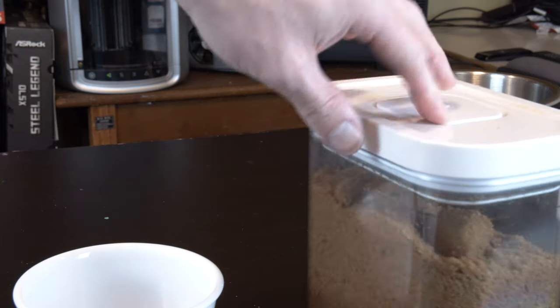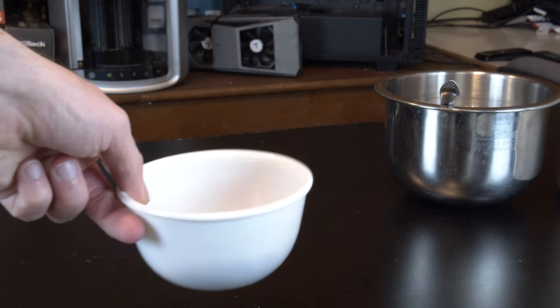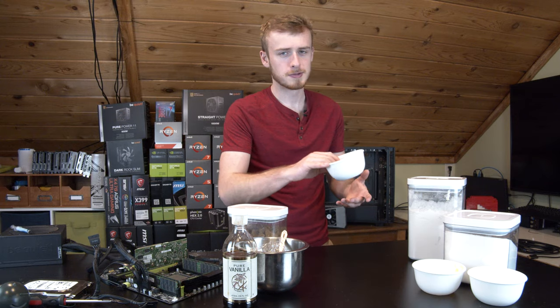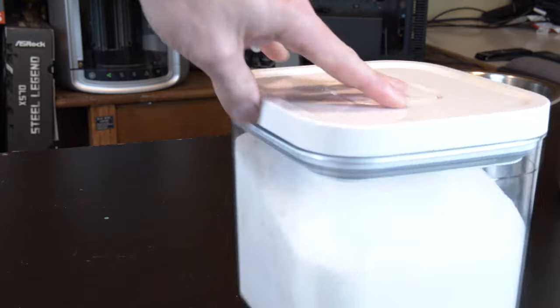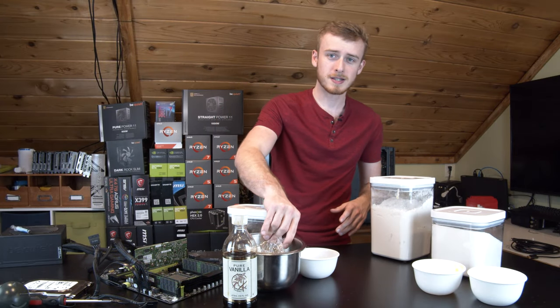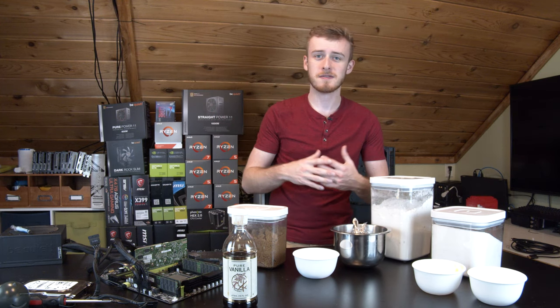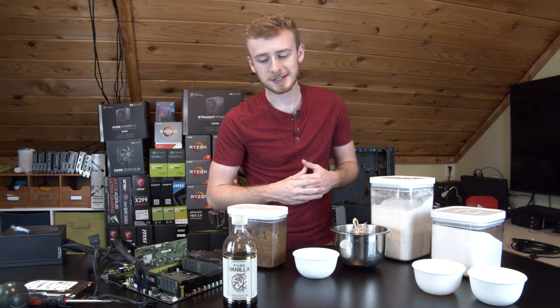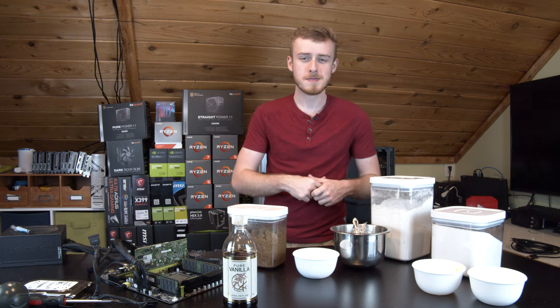We've also got some brown sugar, chocolate chips — I've got a couple different kinds and I absolutely love them — flour, some other sugar, butter, and some milk. We're going to be mixing it all together. Unlike most cooking channels, this is on the lovely part of the internet where we actually cook on some extremely uncommon pieces of hardware. So let's get started.